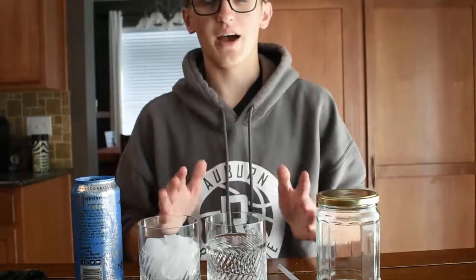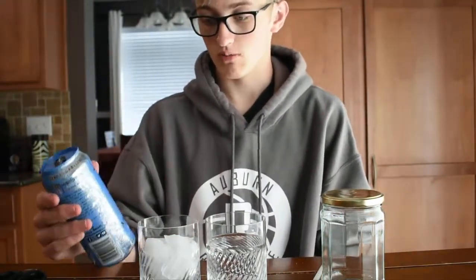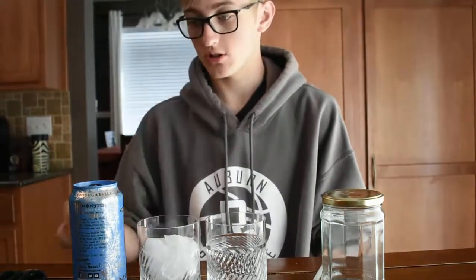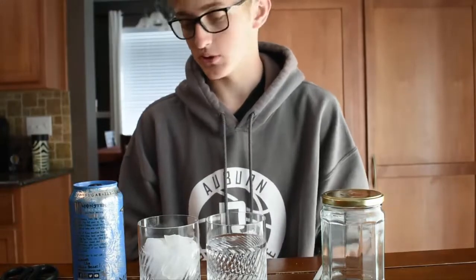We're back at the house now with all our ingredients: the jar, water, ice, a straw for stirring, blue Monster Energy drink, the blue water juice packet, and a pair of scissors to cut open the juice packet — just in case it doesn't tear open easily.